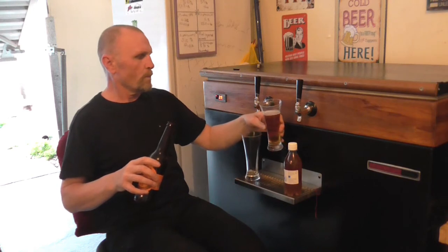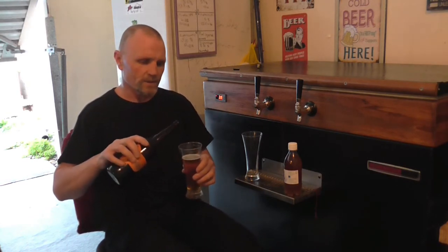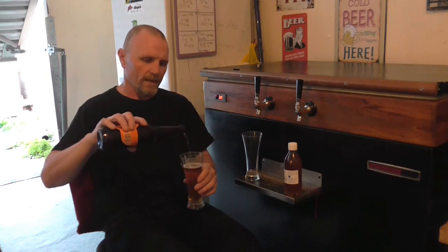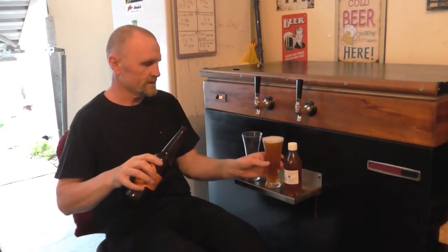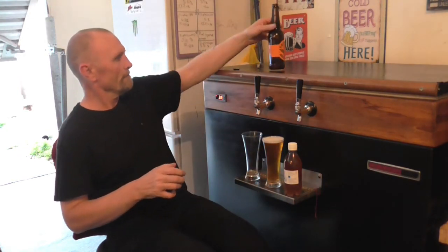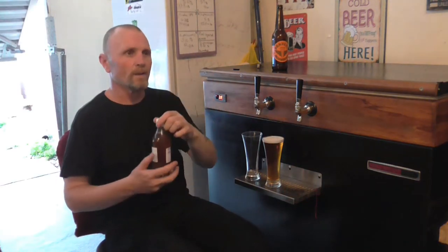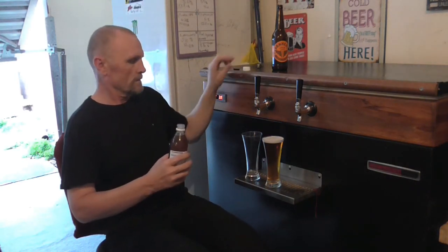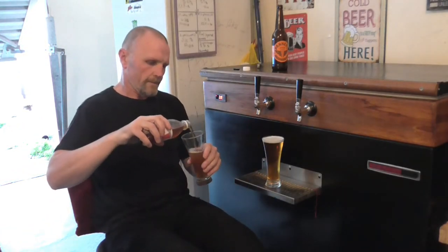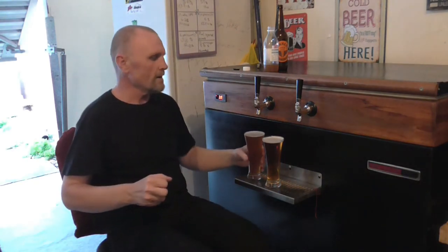I actually poured it up before and realized I got the wrong beer because it tasted nothing like supercharger. So I'm going to have to give this a bit of a vigorous pour to get some suds going on up the top there. Now this time I believe I've got the right beer. Now there we go, now I've got it.